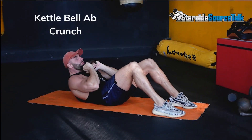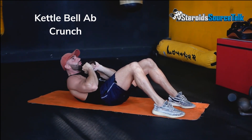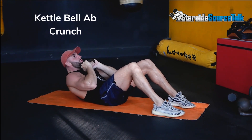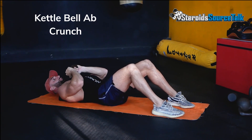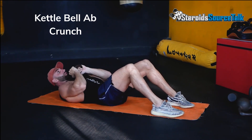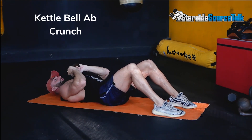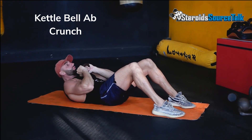Start by laying on your back with your knees bent and feet flat on the floor. Hold the kettlebell firmly in place with both hands by the handle on your chest. Engage the core and contract the abs to hinge at the hips and raise your upper body off the floor towards your knees. Keep your chin tucked to your chest and in the top position hold for a few seconds. From here, lower yourself back to the floor by curling your spine down from the bottom to the top. As your head touches the floor, that completes one rep. Repeat for the desired number of reps.